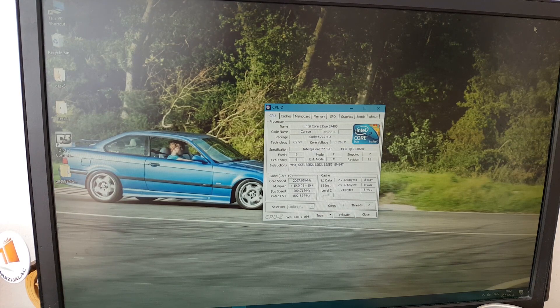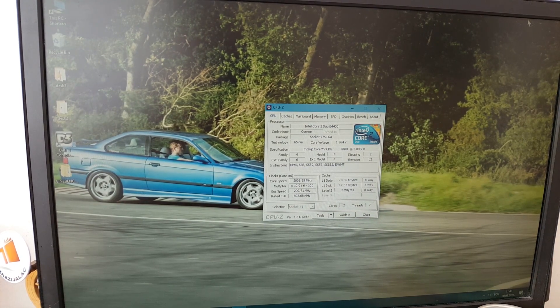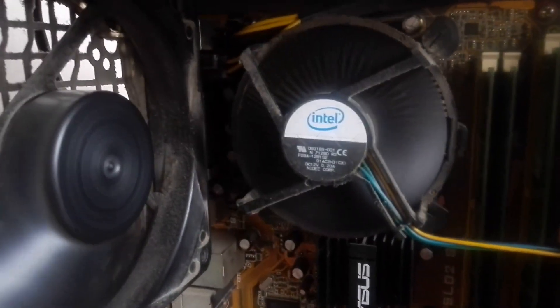We're gonna overclock the nuts off it. We'll be overclocking the GPU and the CPU all together, just to see how much performance we can get.